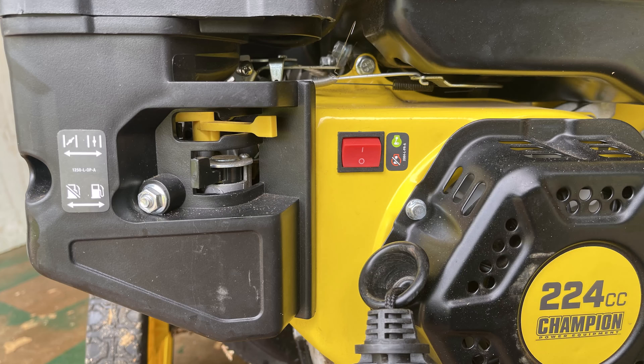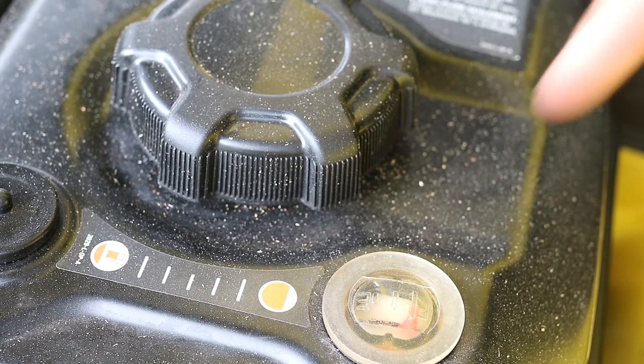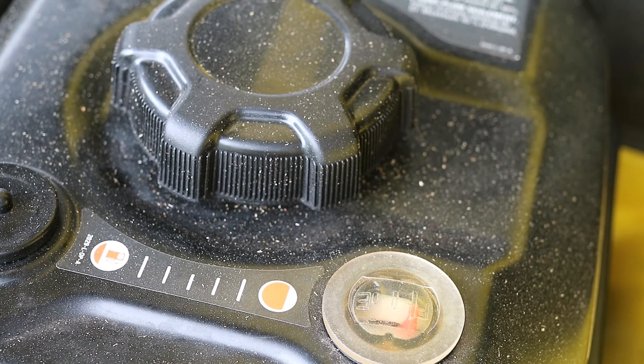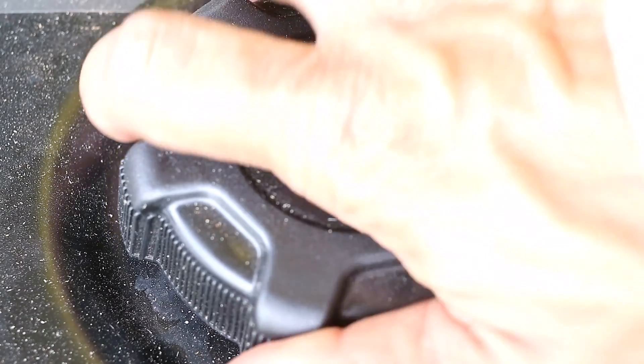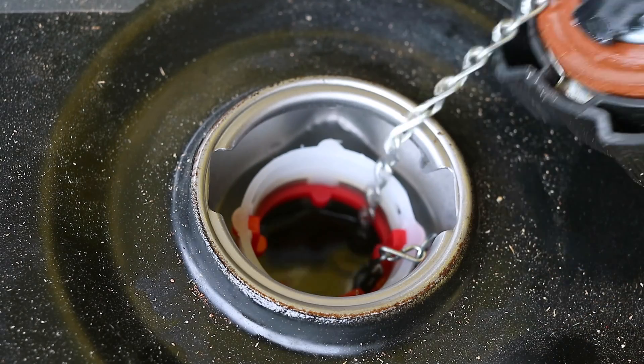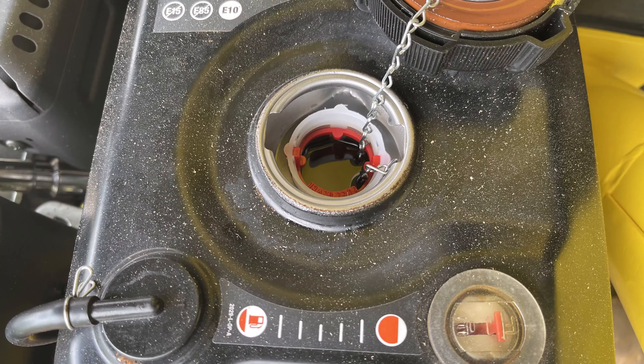Before the engine startup procedure we will check the fuel level. This is a 224cc or 13.67 cubic inch four-stroke gasoline engine. The fuel tank includes a fuel gauge at the top and has a max capacity of 3.1 liters or 0.819 gallons. The fuel cap can be removed by hand. The fuel gauge displayed full and the fuel level is almost to the top of the red fuel strainer.